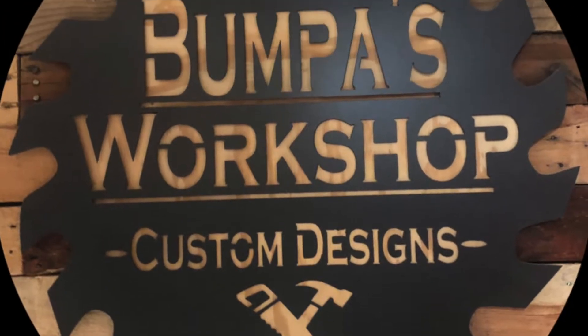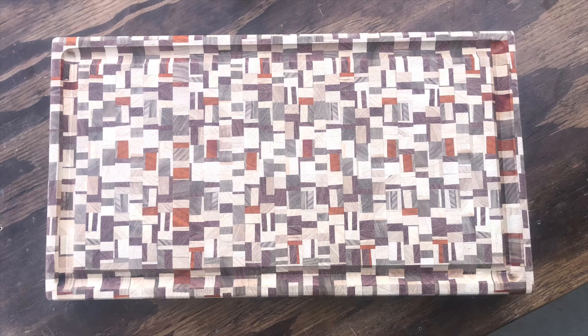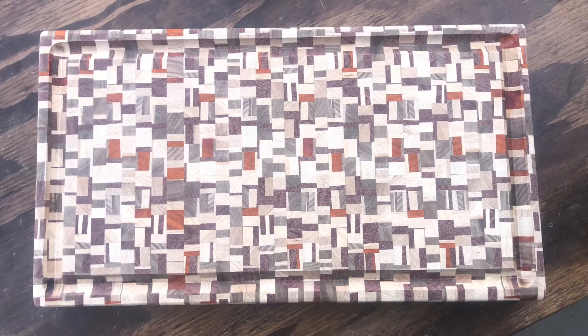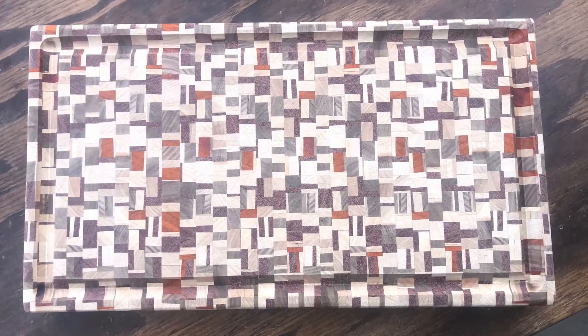Hello. Today I'm going to teach you how to make the most sought-after cutting board there is, the chaotic board, also known as the chaos board or the camouflage board.